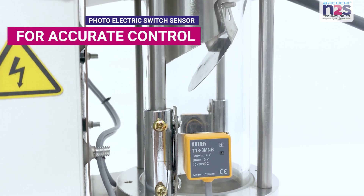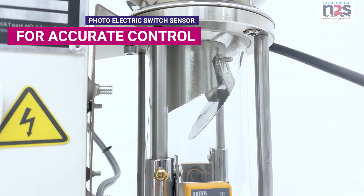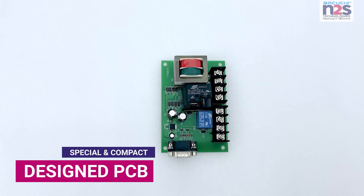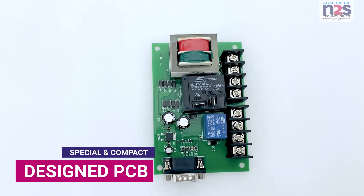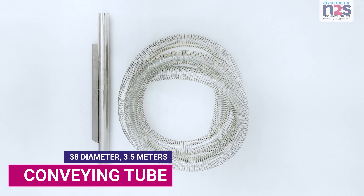Photoelectric switch sensor for accurate control. Special and compact designed PCB. 38mm diameter, 3.5 meters conveying tube.